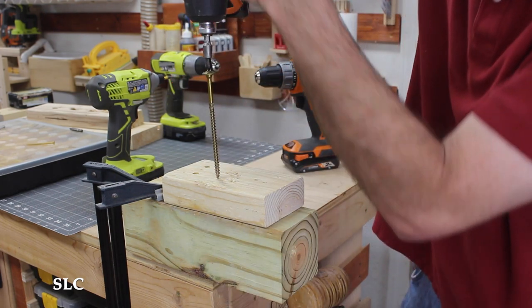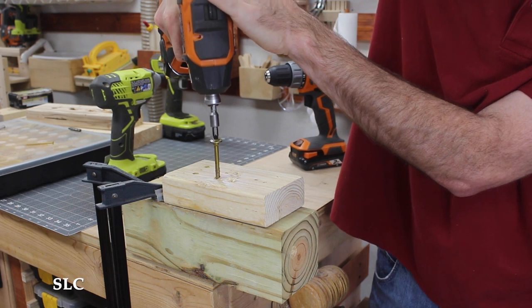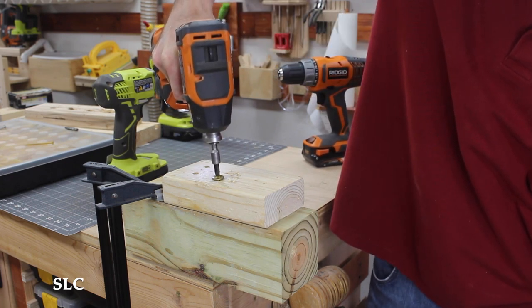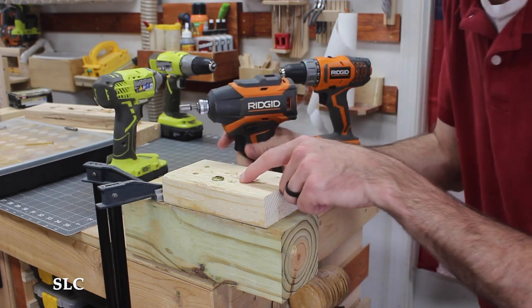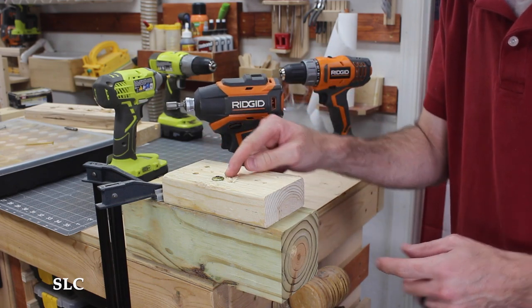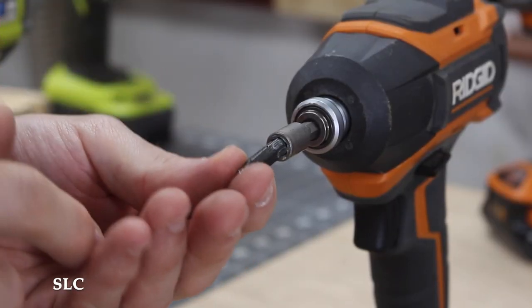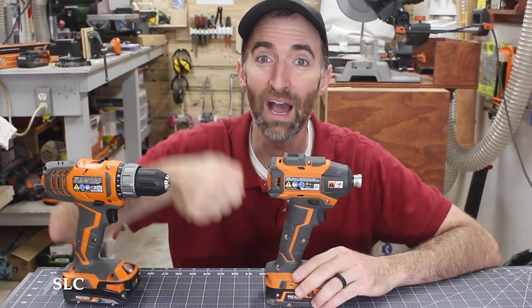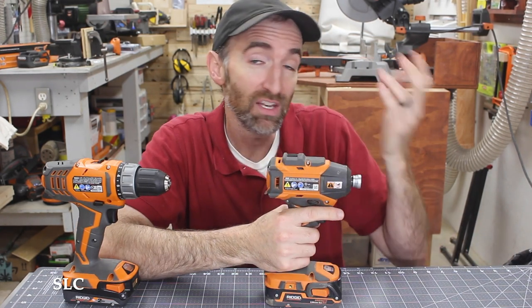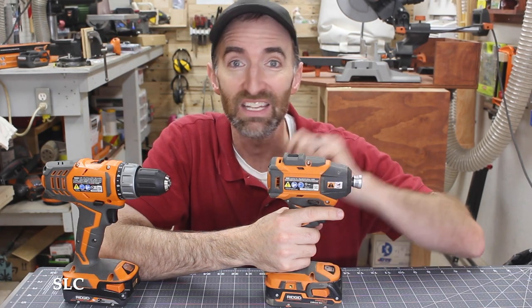Now I'm going to do the same thing but using the impact. A bit fell out, but that's okay — there was zero resistance going down. The impact did not stop at all; it may have slowed just a hair at the end, but it forced that screw all the way in where the drill could not. The reason the bit fell out is the magnet is no longer in the bottom of that holder. Another benefit: you don't need as much downward pressure with the impact. I realized I didn't even need pressure on top, just took my hand off, and it had no issue forcing its way through.